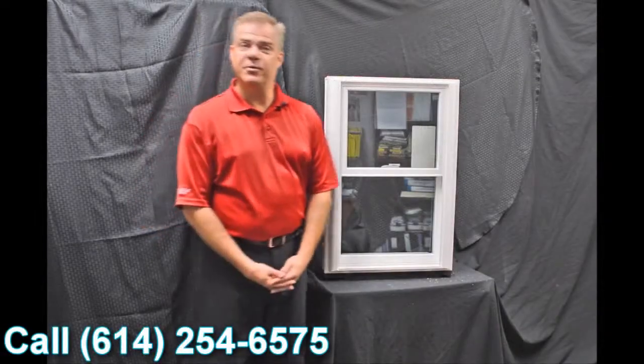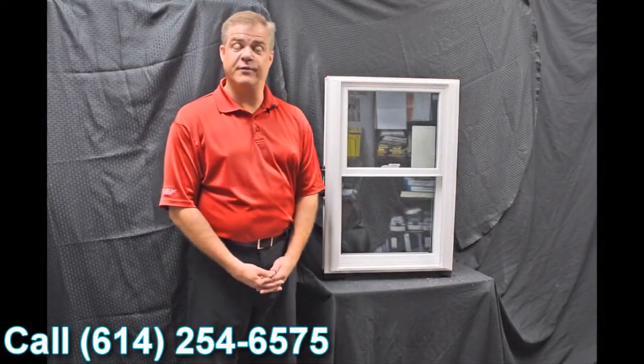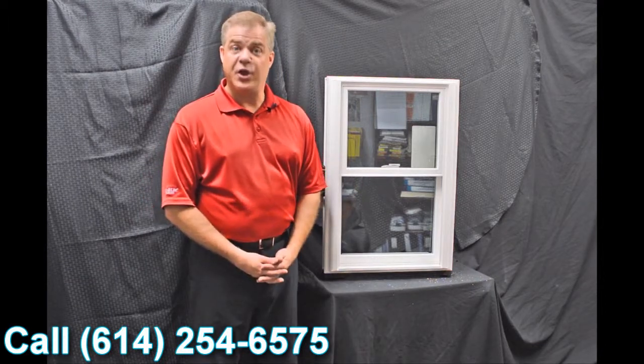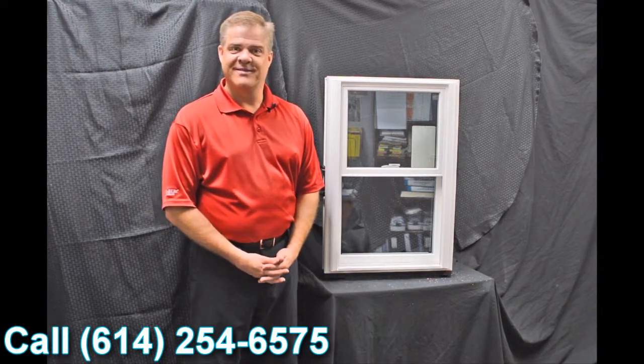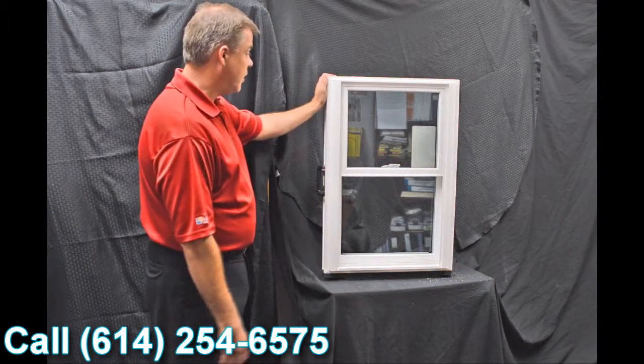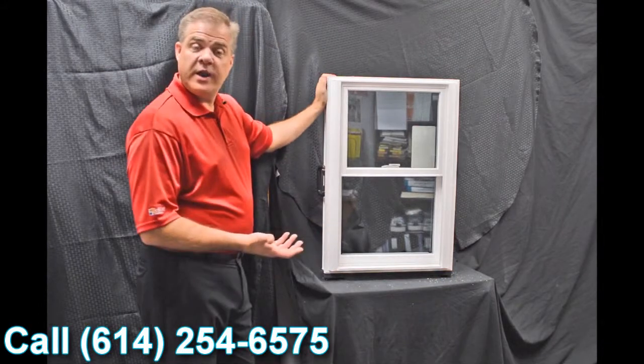Hi, I'm Tyson Schwartz, Vice President of Sales and Marketing for Soft Light Windows. Today I wanted to talk about Zen Windows and the Karma window. As we move into the exterior of the window, the first characteristic I wanted to discuss is...